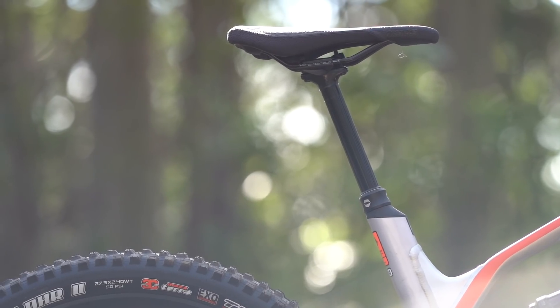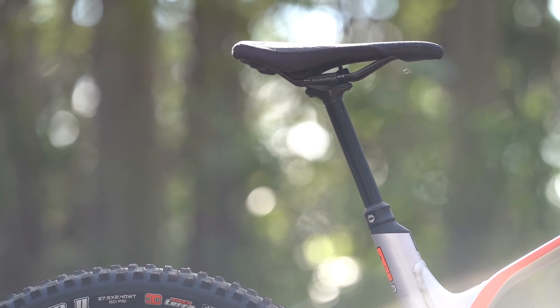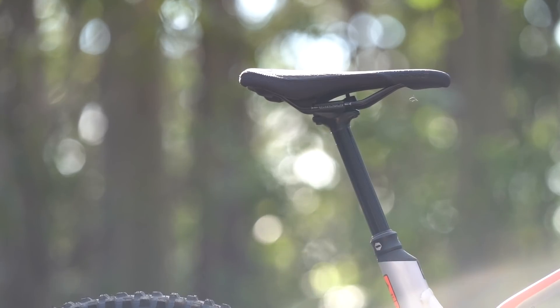I can't say the same thing about the SDG saddle. I normally wouldn't point that out, but this being a direct-to-consumer brand, there's no option to swap that saddle out at the point of purchase, so you're kind of stuck with it unless you go out and buy another saddle to put in its place.